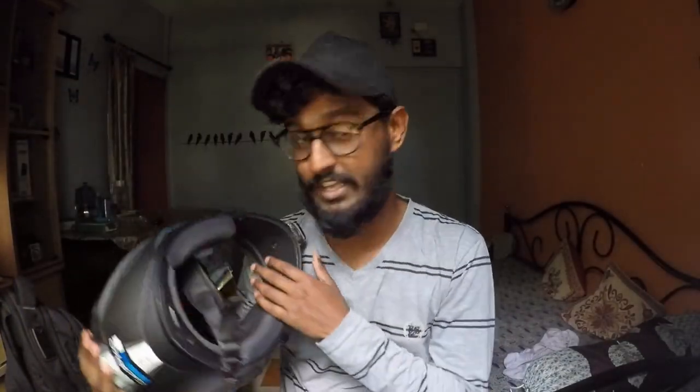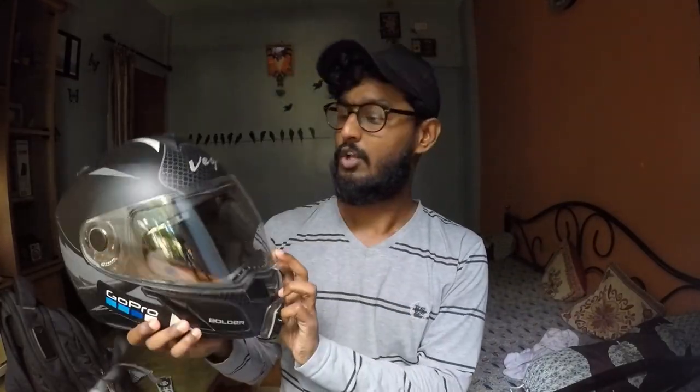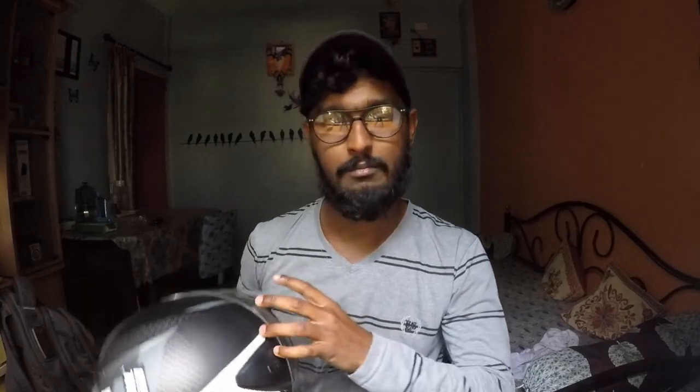My last vlog was my monsoon Seagad ride — I have ridden my bike almost 50,000 km and he was also there with me. This is my Vega helmet, as you can see. I am using this helmet in my college and I have purchased this helmet around 7-8 months ago.